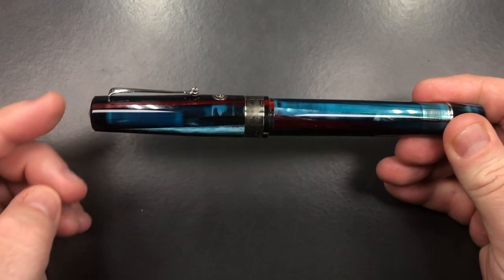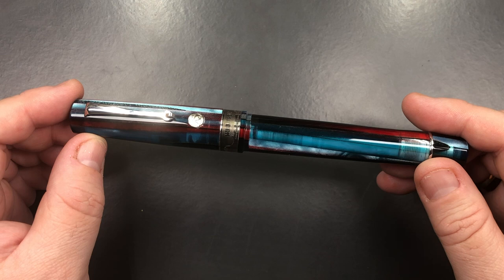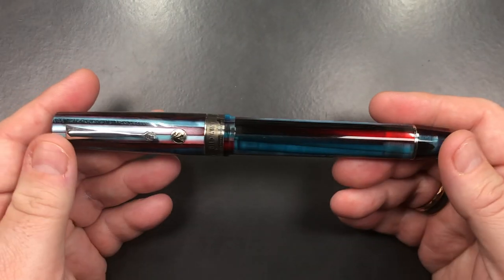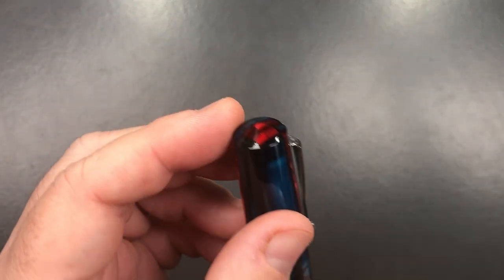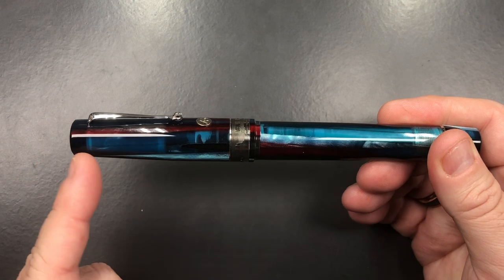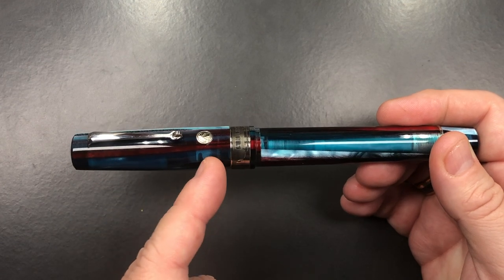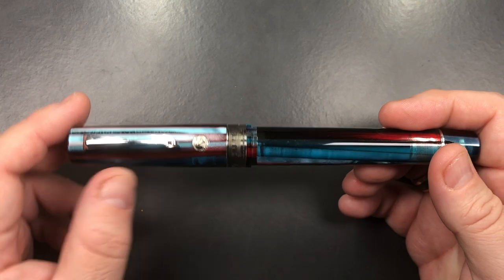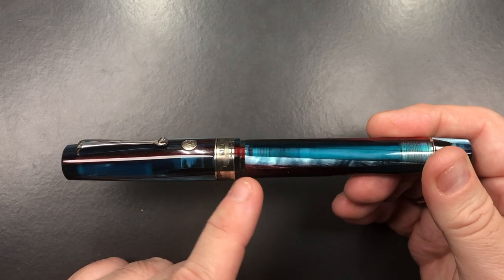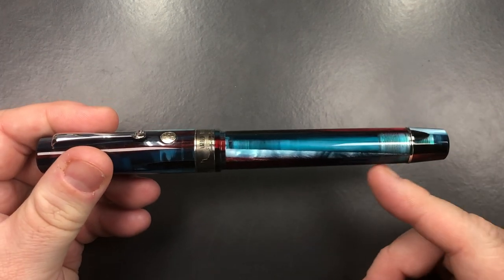This is a resin material — not celluloid. I know Armando Simoni Club do make mostly celluloid pens, but this is a resin pen. It is a Bologna Extra, so it is a very large size pen. The cap tapers to a conical point, then flares out; there is an ASC medallion glued into place, and then the cap band is recessed. It drops down slightly as a step down to the body, then tapers out to a ring, and then you have the filling knob.